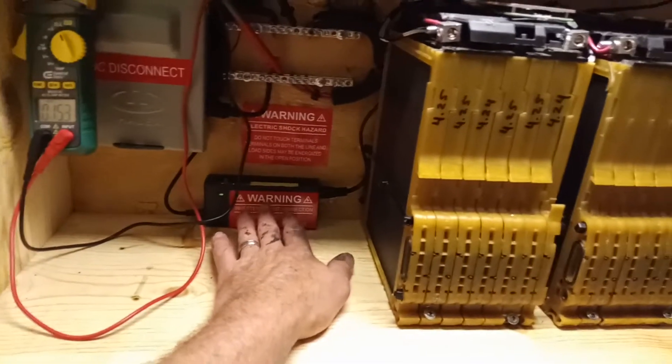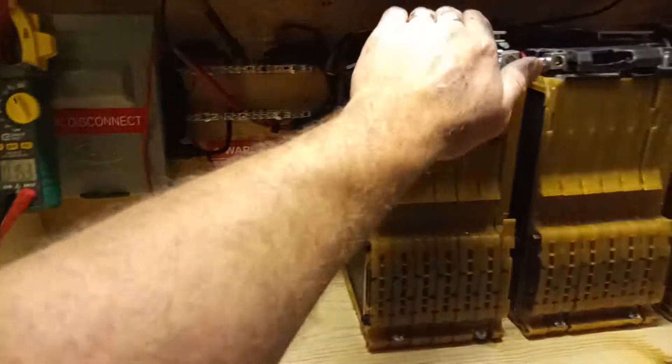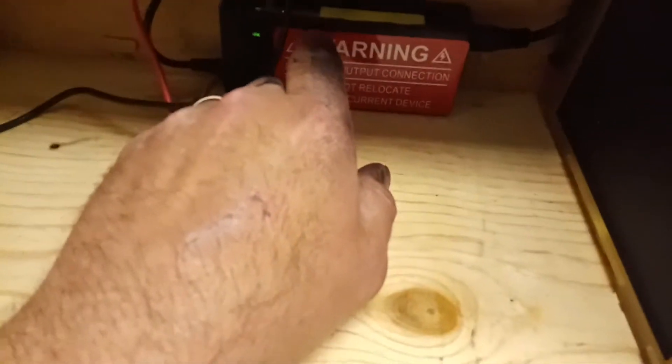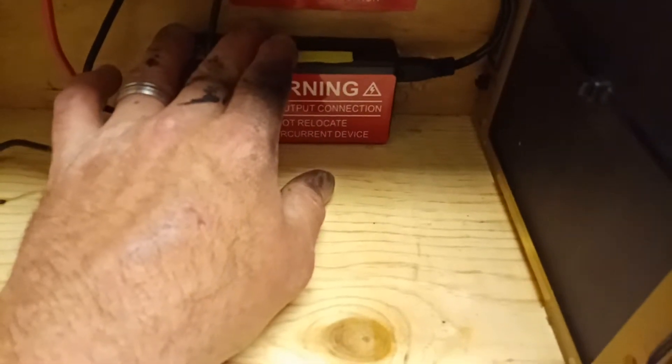It does what it's supposed to — charges them to 95%, doesn't make anything overheated, no problems whatsoever so far. I even cut the top just a little bit so it can vent, so the MOSFET and the heat sinks can get rid of some of the excess heat.